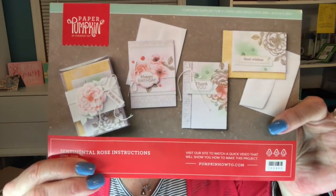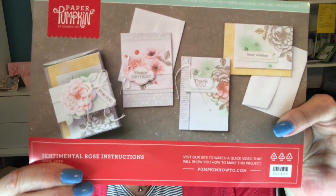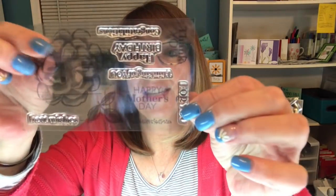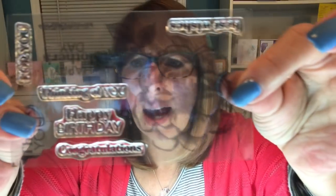This month's Paper Pumpkin Kit is so absolutely gorgeous. I am in love with the giant flower stamp that comes in it. And of course it has some really pretty greetings to go along with it. Some of them are upside down — that's always tricky, right? Let's get this camera turned around and I'll show you what I came up with.